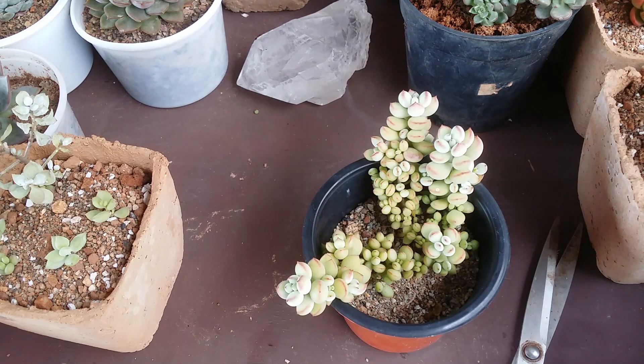I hope this video on cotyledon propagation was helpful to you. If it was, please hit the like button. If you're new to my channel, please consider subscribing. Until then, take care, stay safe, and keep propagating!